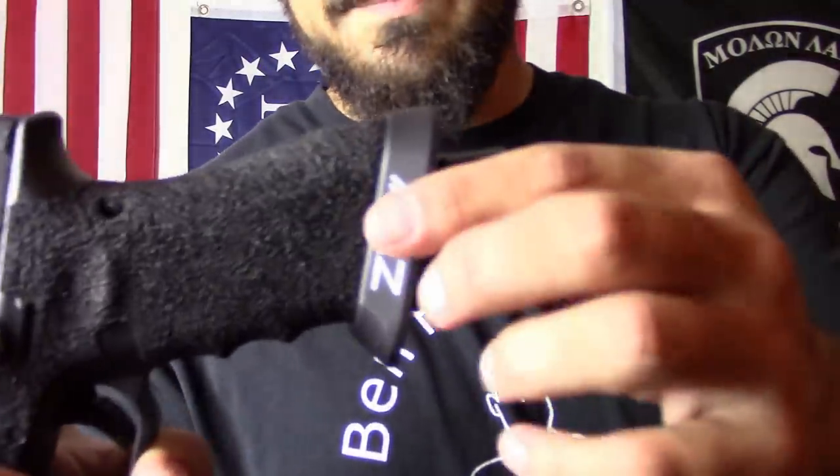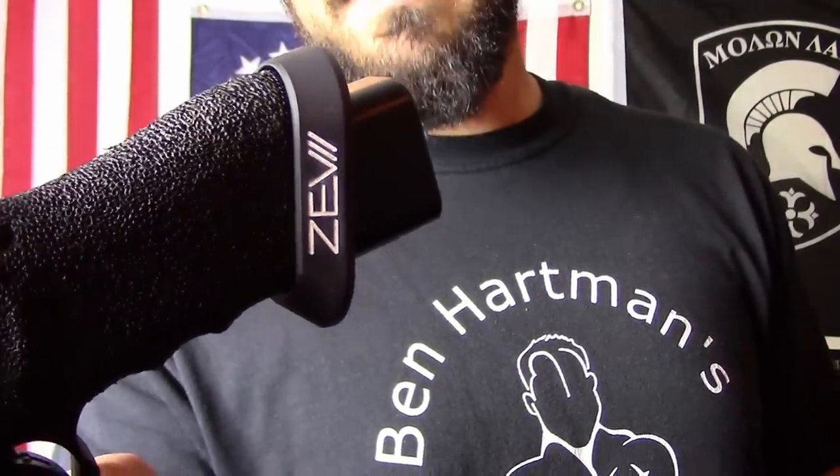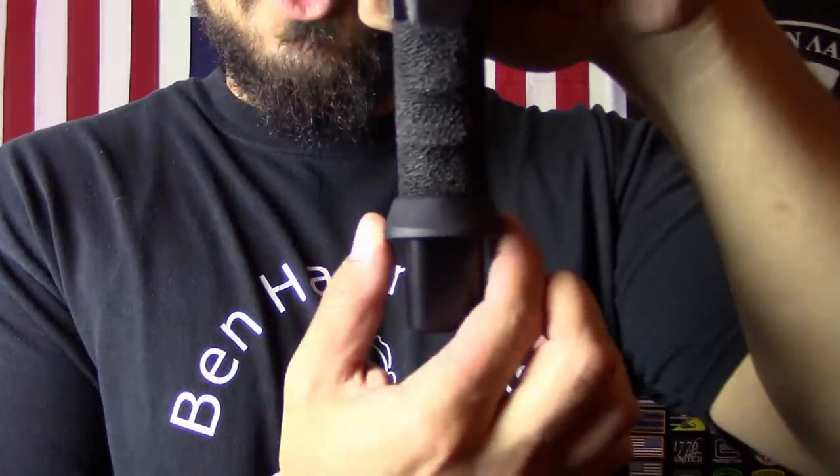I got the Zevtek Slim Magwell, which is the slim version of their Speed Feed. Salient Arms makes a good one but it's Gen 3 only, and I have a Gen 4. The Zevtek adds some girth but not as much as a normal magwell. Reloads are a breeze — it's about $80 and installs very easily without any special training. Just make sure you also train without it so you don't lose that skill.